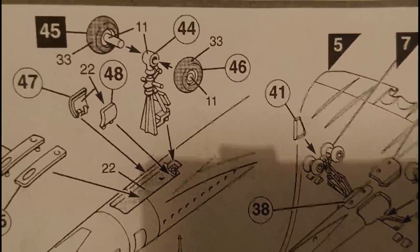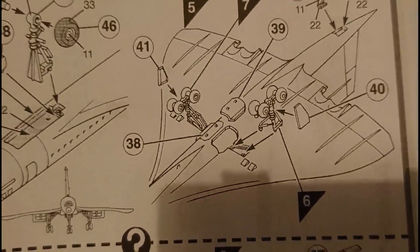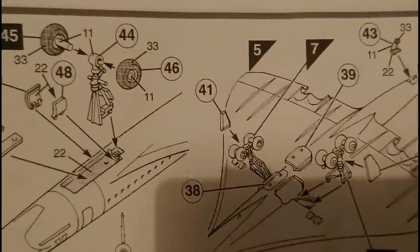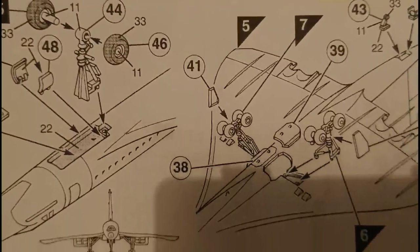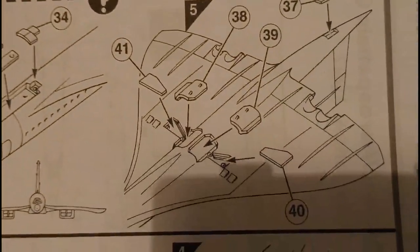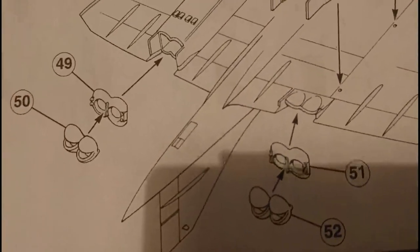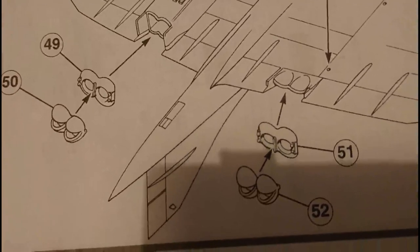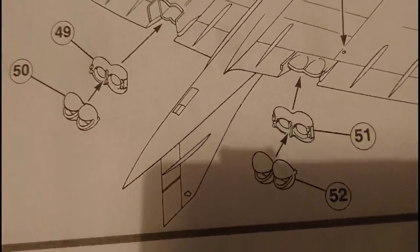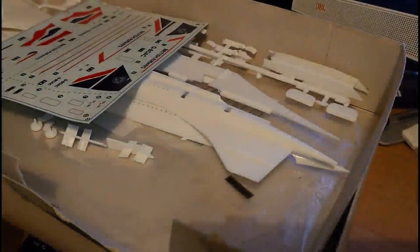Section eight covers undercarriage installation — the nose wheel assembly and all doors, with options for both lowered and raised positions. Section nine involves fitting the tail cones to the engines, the exhaust system, and the variable cups for the exhaust thrust reversers — those must have had quite a hard life on the aircraft.